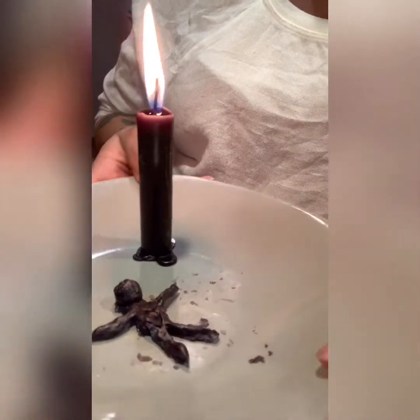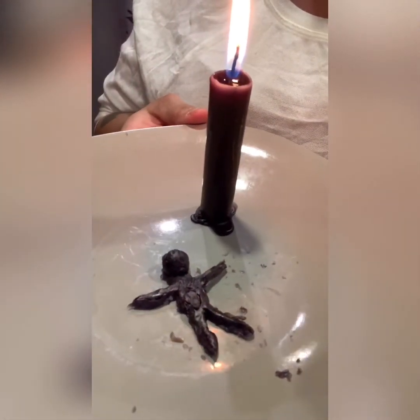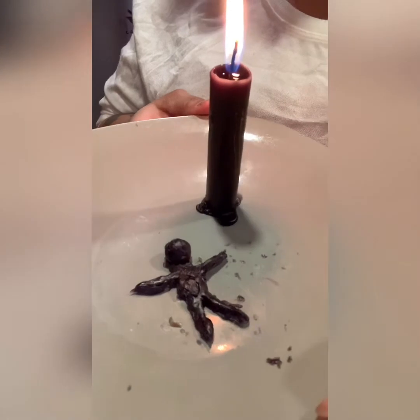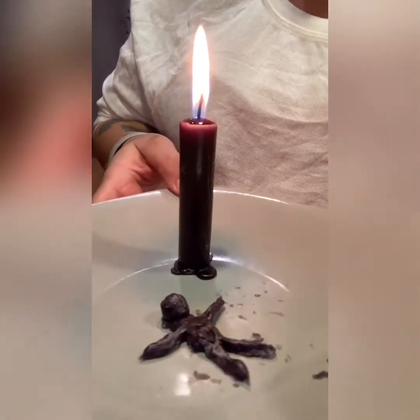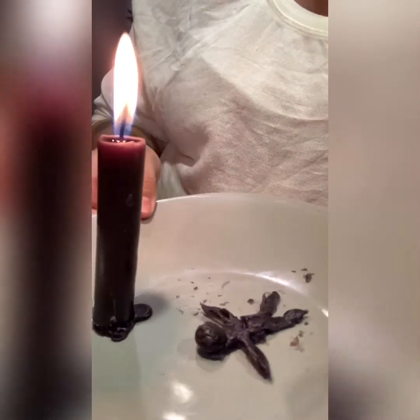Excuse how I have the camera today, I just wanted you guys to get a really good look at how this guy looks here. Black magic, black candle, black wax figure.